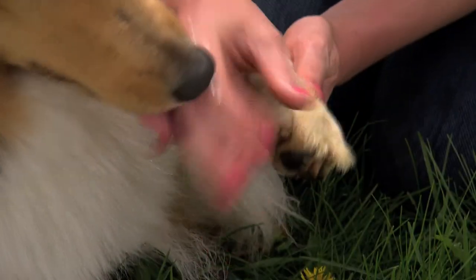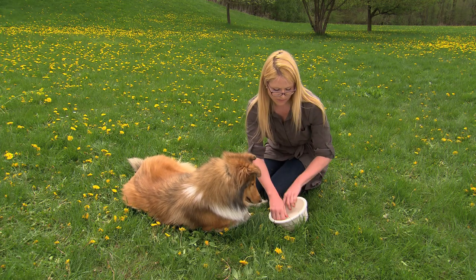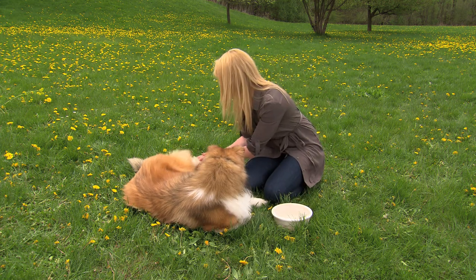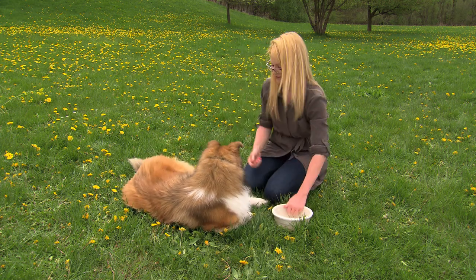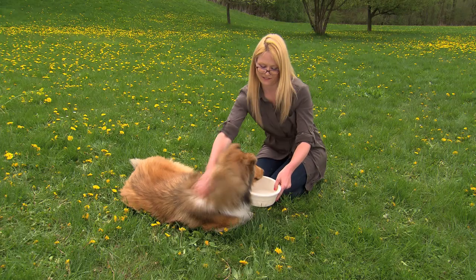Or I can also take a wet towel and just stand her on it, and that's going to help keep Sedona nice and cool. Of course, giving her lots of water is always a good idea.